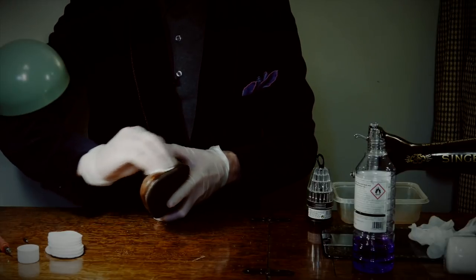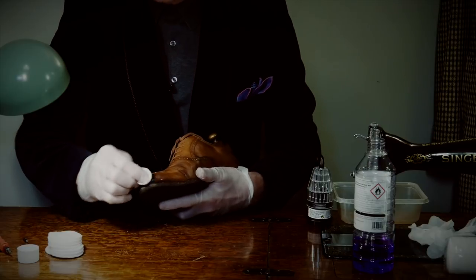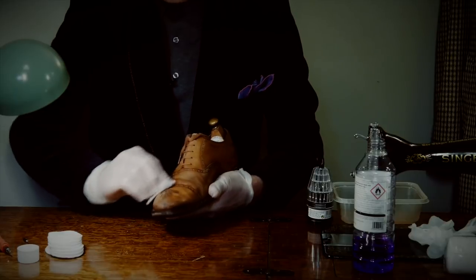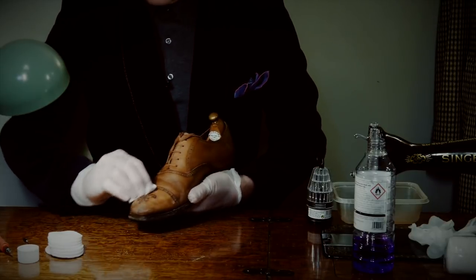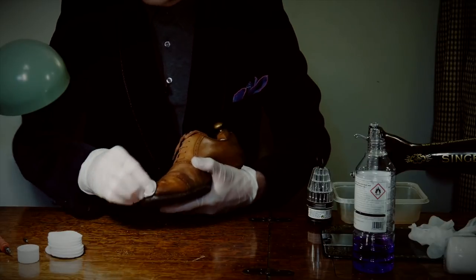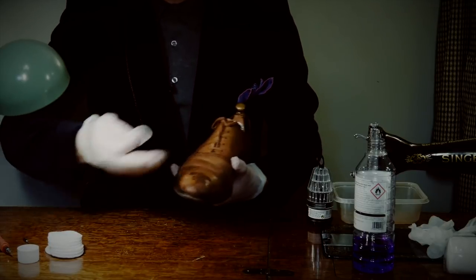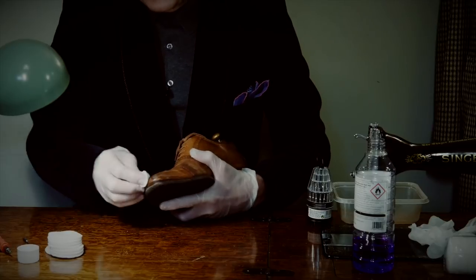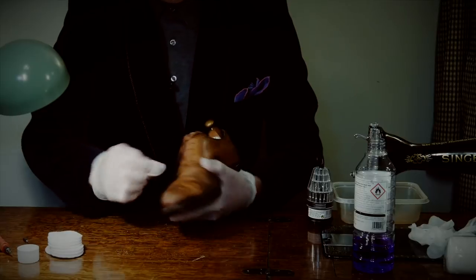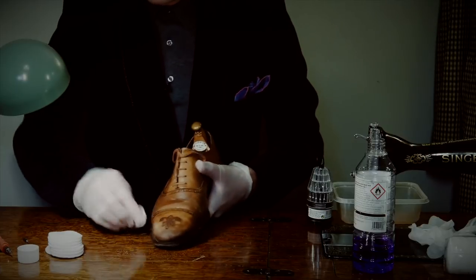It's very important, if you're going to be moisturising a pair of shoes, to do this bit first — remove the old polish. Polish not only adds a cosmetic sheen, it acts as a barrier to stop light moisture and raindrops. But if there is polish on the skin, the moisturising treatment doesn't tend to work either — it just bounces off.